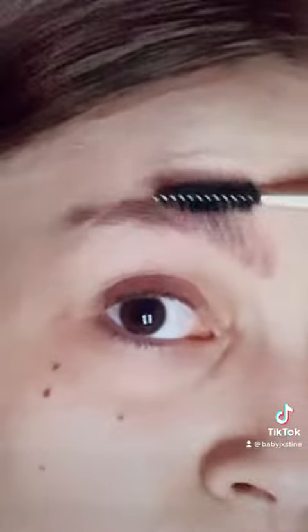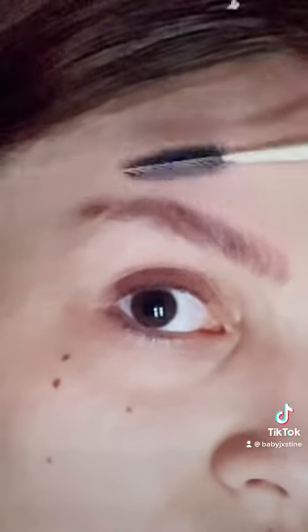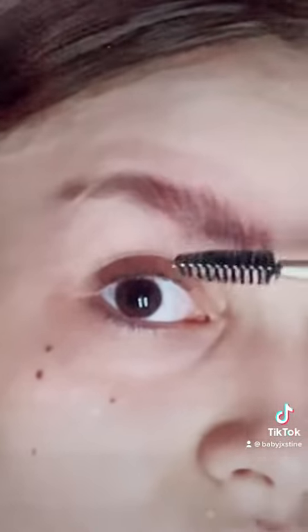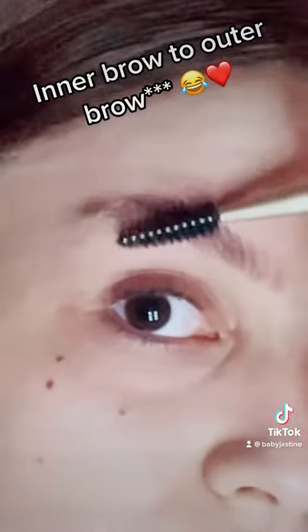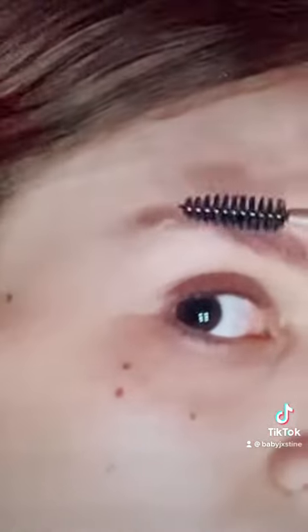So we're going to start out by brushing our brows out. I usually brush outwards towards the brow. And then I have a little scar there, so I'm going to just swoop that down.